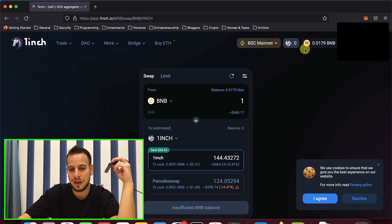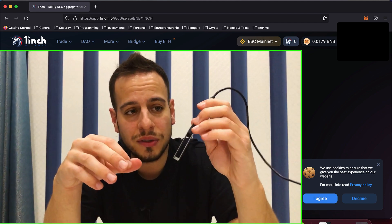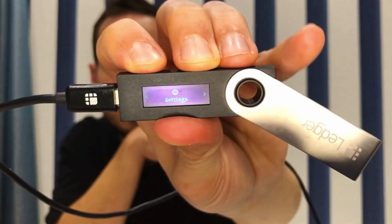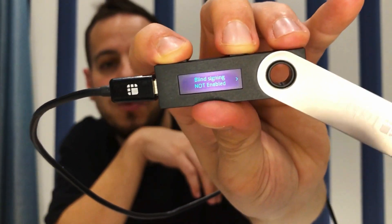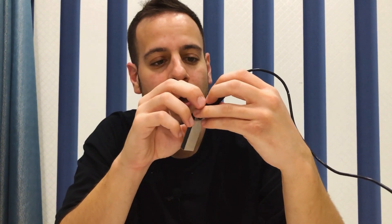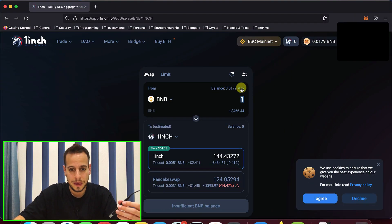Now your Ledger device is connected and you can see you have 0.0179 BNB. Before sending a transaction, there's one critical step: inside the Ethereum app on your Ledger, go to Settings and enable Blind Signing — right now it is not enabled. Click both buttons to change it to enabled. If you don't do this, you will not be able to send transactions through the Ledger. This is super important — make sure to enable it.